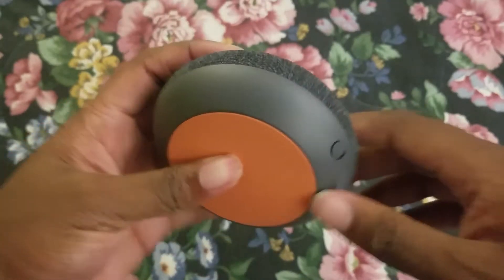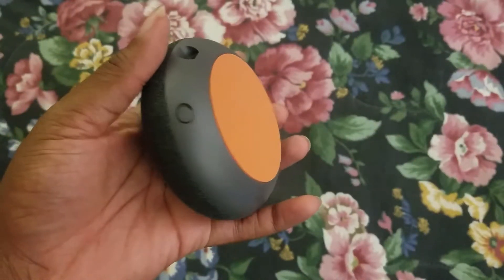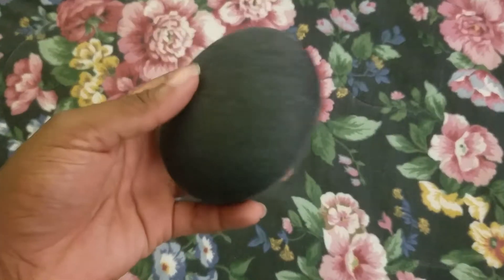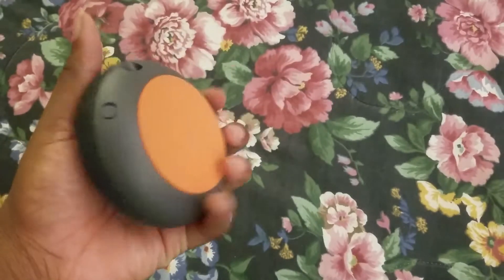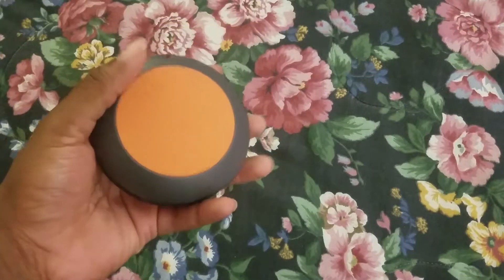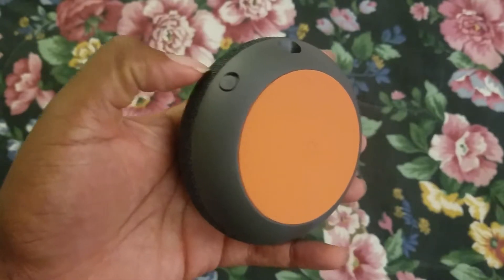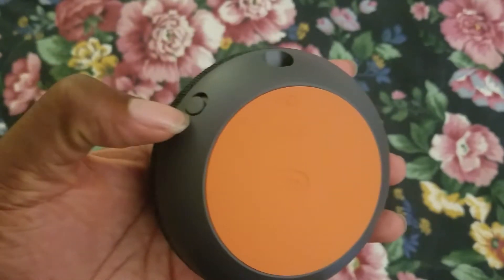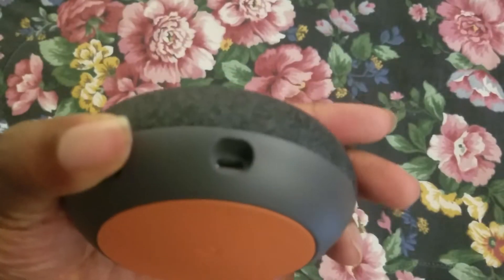Real quick, I'll go around the hardware. You can see it's a small speaker with fabric on the outside. I bought it in charcoal as well as the more gray fabric — the other one's chalk — two out of three color options. It has a candy-colored bottom to it, kind of orange-red, as well as a mute button and a micro USB connector on the bottom.